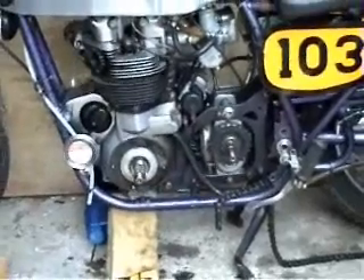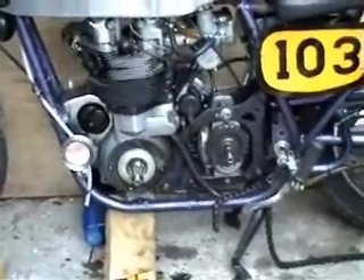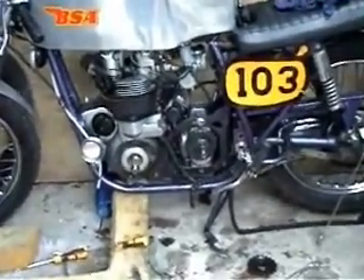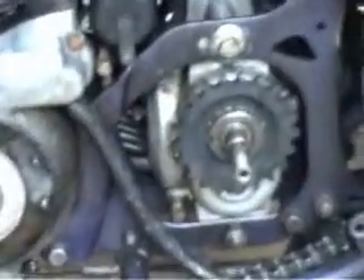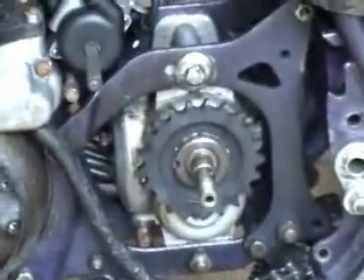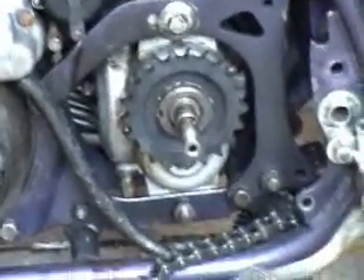It's now stripped down and the new sprocket's on and just about to tighten it up and hope it all goes well. I have to lengthen the chain a wee bit first but that's no problem at all. So I'll get on with that and I'll carry on filming.